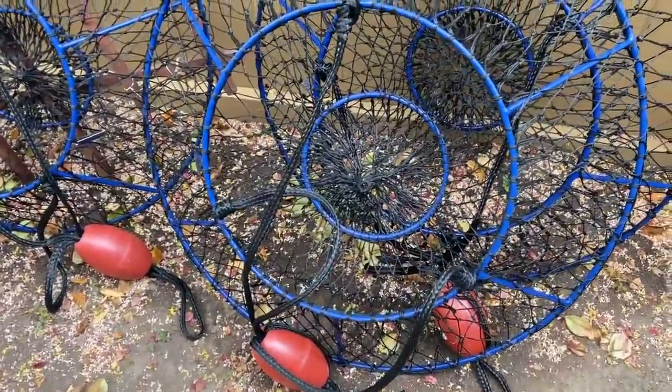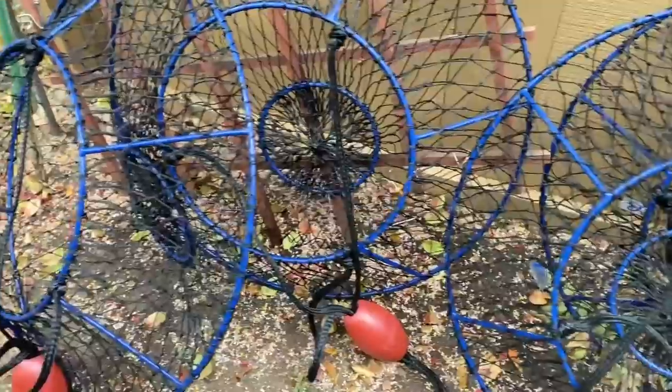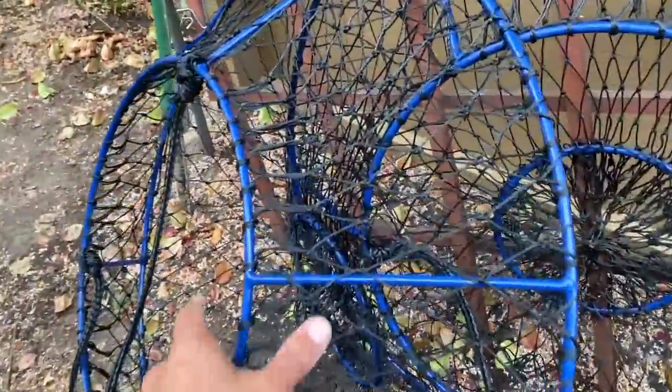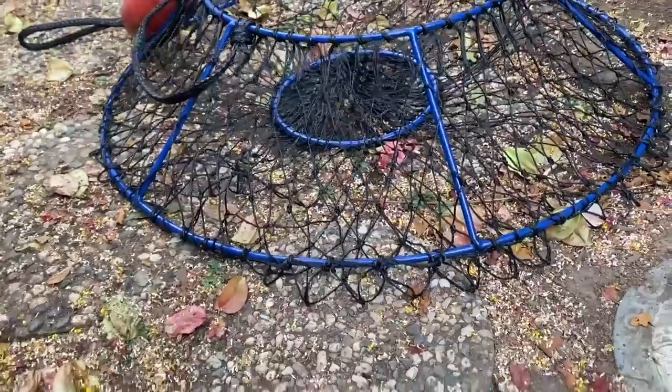Really quickly before we get out there, here's the gear that we're going to be using today. So these are Promar Ambush Hoopnets, and basically how these work is they sit on the ocean floor just like that.